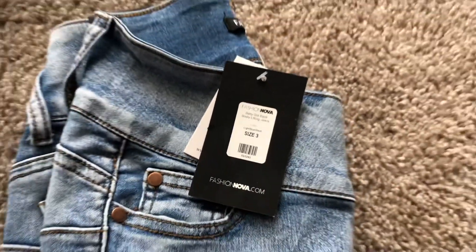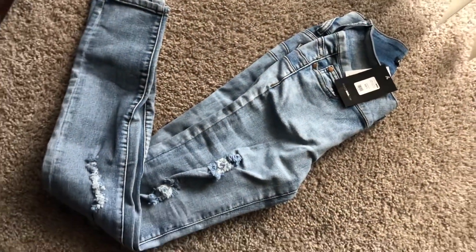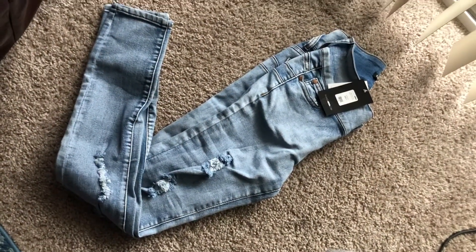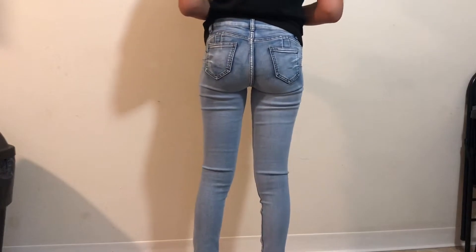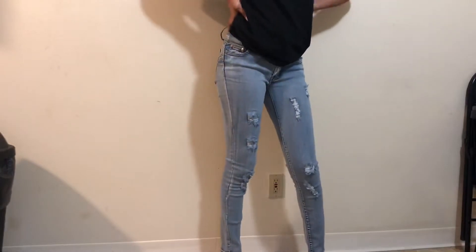These are the Baby Got Back Booty Lifting Jeans in a size three, and these are a light wash — super cute, bare minimal distressing just like the other ones, a little bit but less. These jeans are like a slight acid wash and they are light wash. The distressing on the front is less than the jeans you saw before, but still cute, and they are tall-girl friendly.